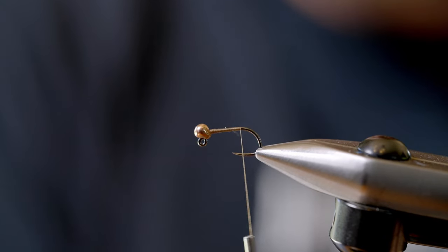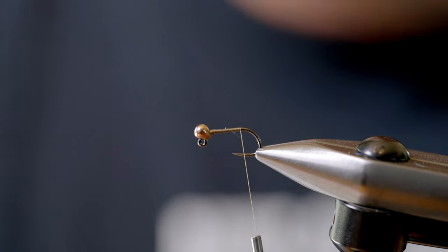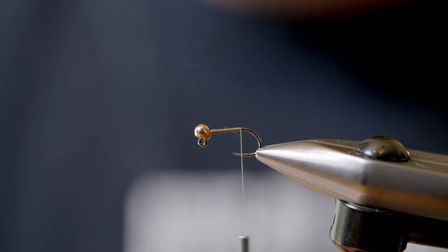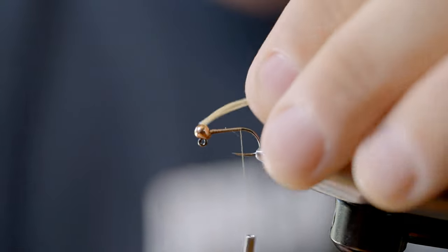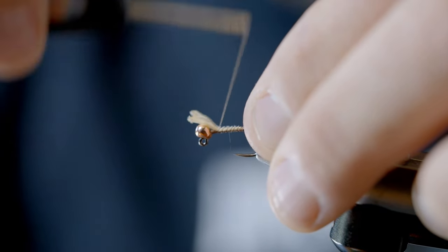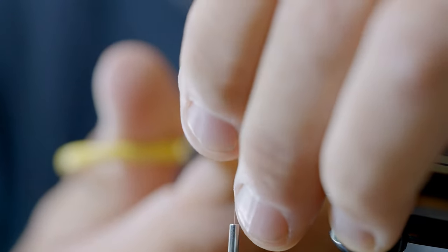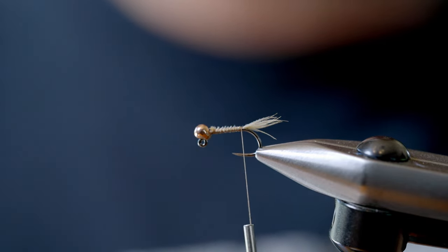Then I work that thread back and give it a pretty simple tail. One of my favorite tailing materials is just wood duck gold mallard flank. Take a small feather, find the nicest tips, set it right on top, and one thing I do is tie that entire stem to the hook shank. It helps create a taper and doesn't create a big lump that you'd have to make up for in dubbing when you're trying to taper the fly.